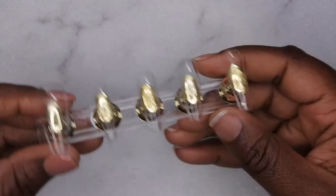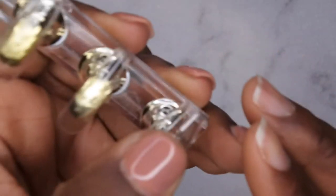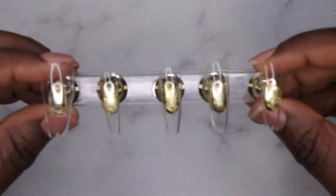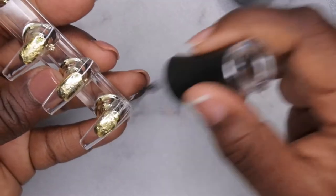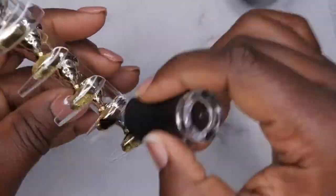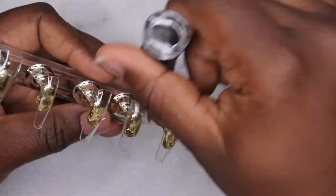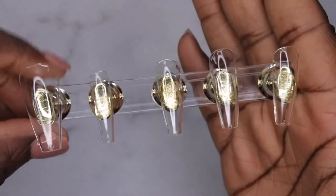I'm back and ready to make these press-on nails. I'm going in with my full cover tips from Beetles. One of the first things I'm going to do is remove the little tab that comes on all of the full cover tips. Next, I'm going in with my base coat — I'm using my Madam Glam base coat, applied to all the nails because I'm lazy and don't like to buff the surface. You can buff the surface if you want, but I like to skip that step and go with base coat so there's less work.